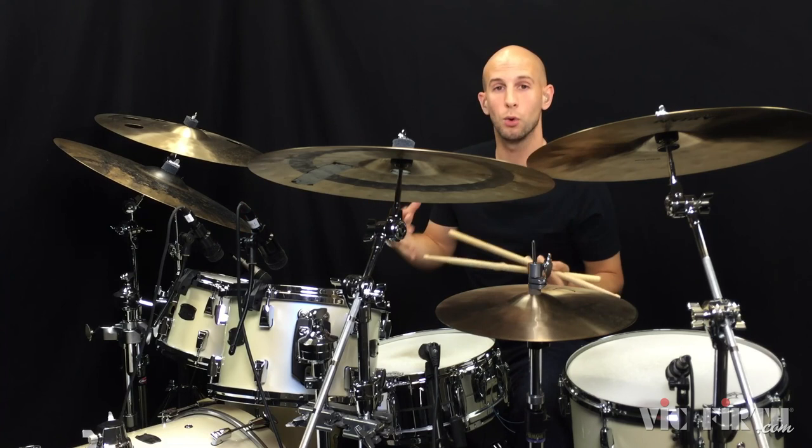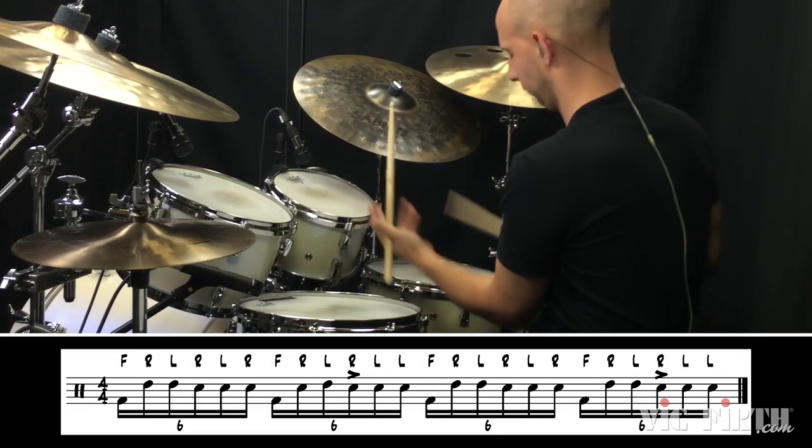So there are a couple of different variations and ways to orchestrate it. First off, I'll slow it down so you can see what the sticking is.